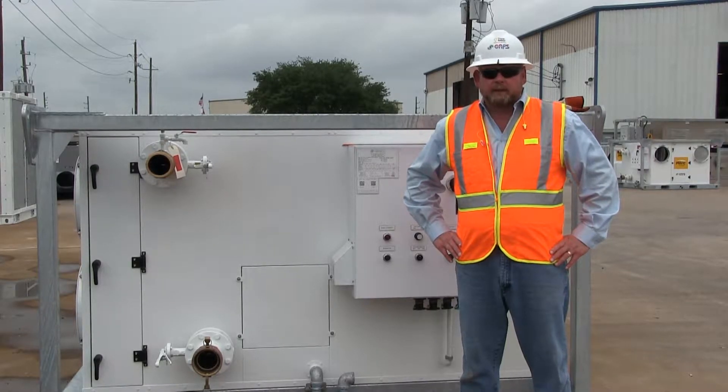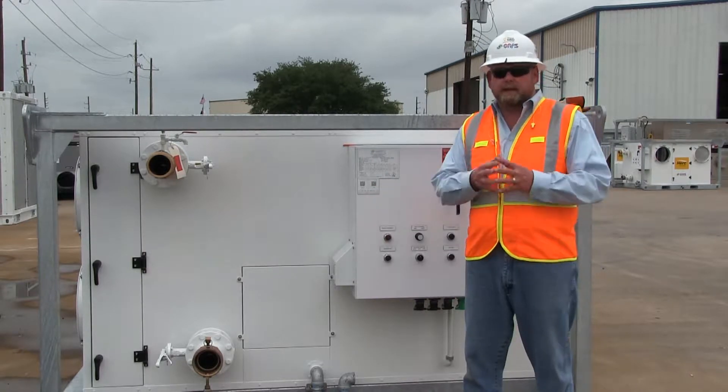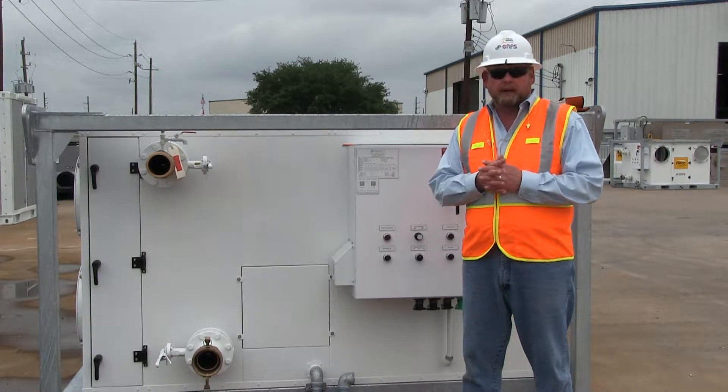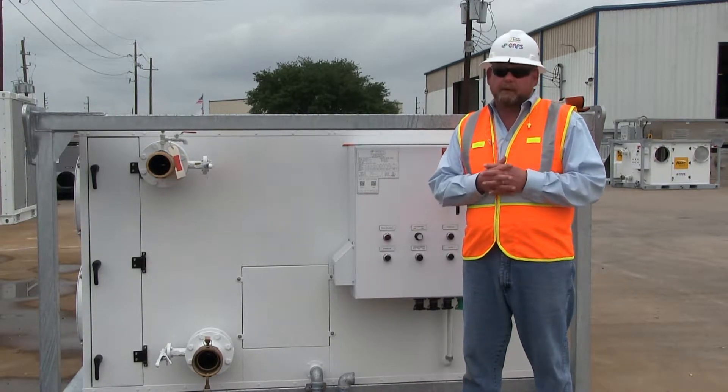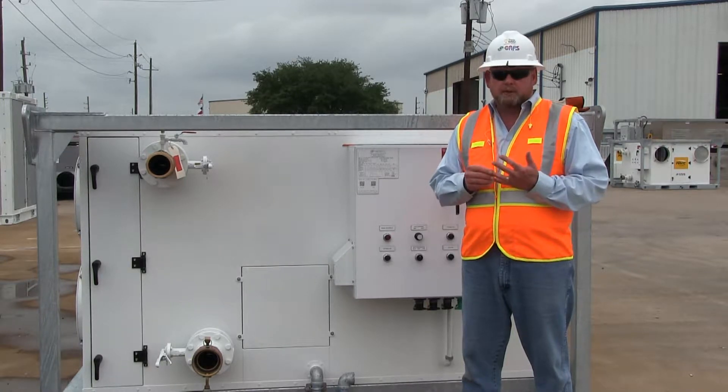Hello, I'm David Wasson with CAPS, manufacturer of the Herc Rentals 120-ton high-static chilled water air handling unit. This unit is capable of 15,000 CFM at 5 inches of total static pressure. This video is going to go through the setup, startup, and operation of this machine.